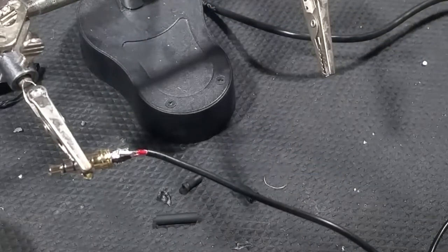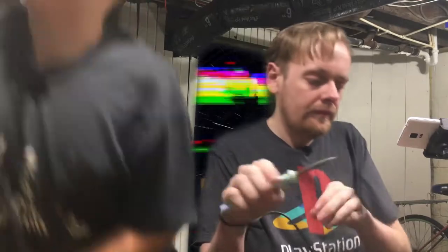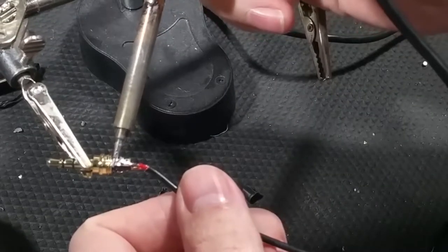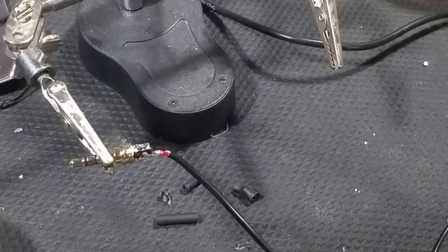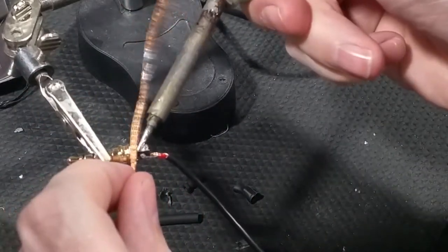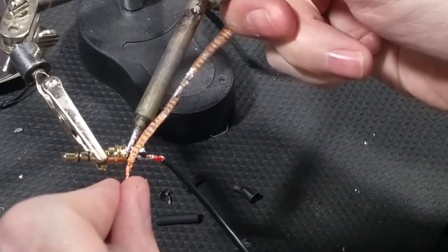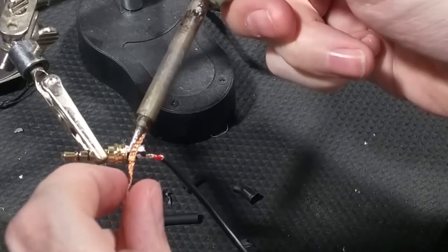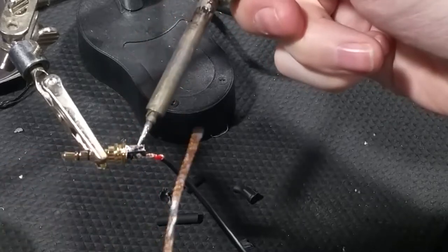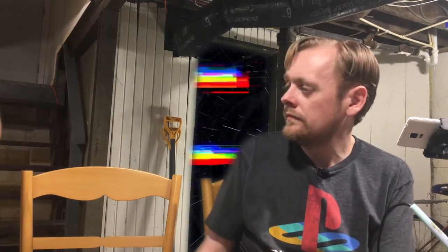Can you get my iFixit kit? Also bring down the stratosphere so we can test this when we're done. Here's the stratosphere — I got it out of the stratosphere.